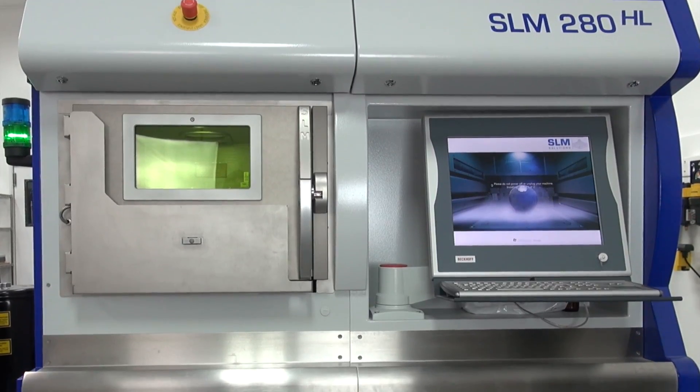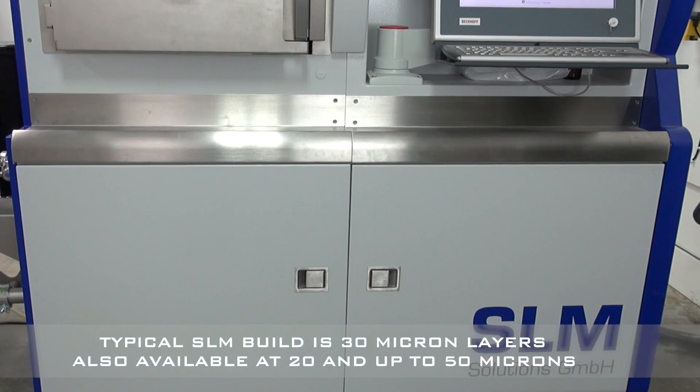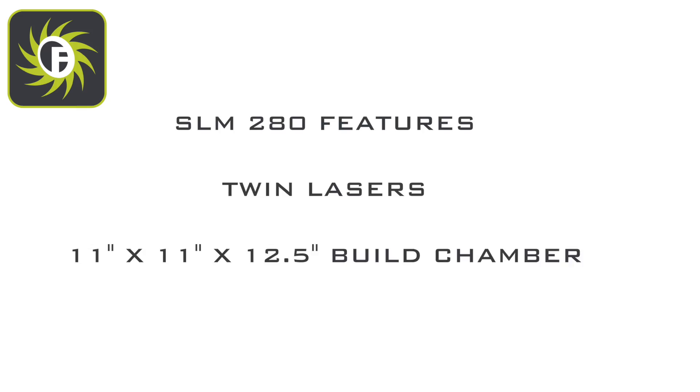Today at Forecast3D, we'll be looking at our direct metal laser sintering process, commonly known as DMLS. The SLM280 builds solid metal parts 20 to 30 micron layers at a time, and features twin lasers and a build chamber of 11 by 11 by 12 and a half inches.